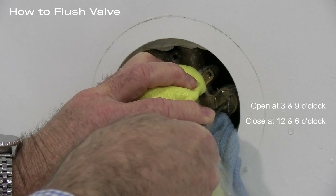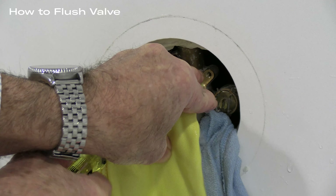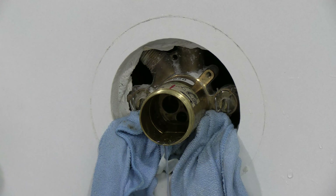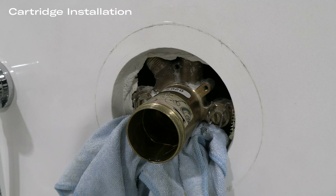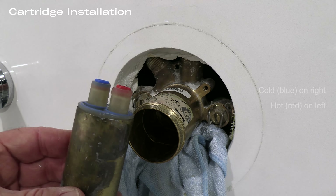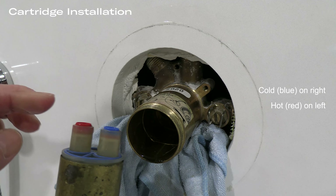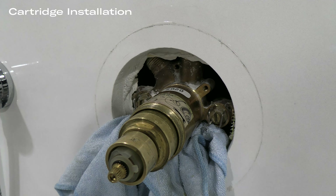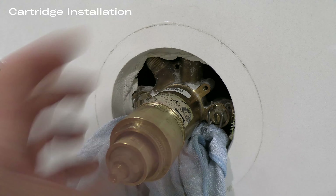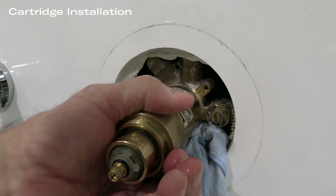Verify the stops are in the off position — they should be at 12 and 6 o'clock respectively. Then remove the nut using a wrench and a cloth to avoid being sprayed by any pressure left in the line. After the nut is off, remove the plug and discard it. Next we will flush the valve. Plug the area around the valve with a cloth or similar material, leave the stops exposed, and the factory suggests flushing the valve for 20 seconds. We will open and close the valves fully so you can see how that operation is done.